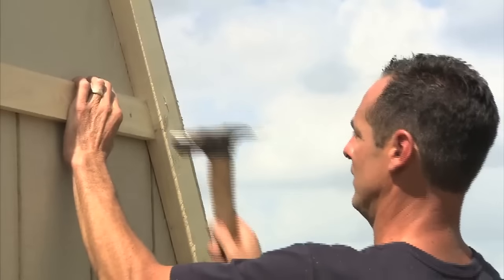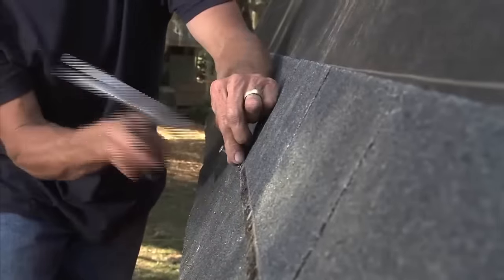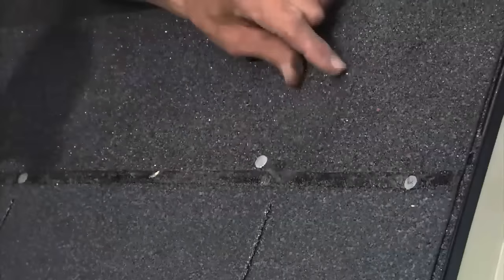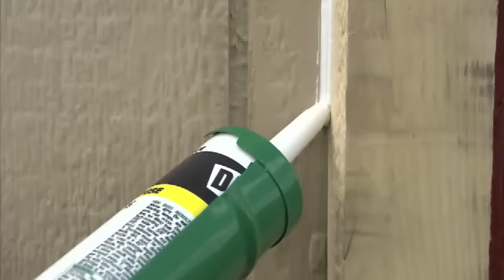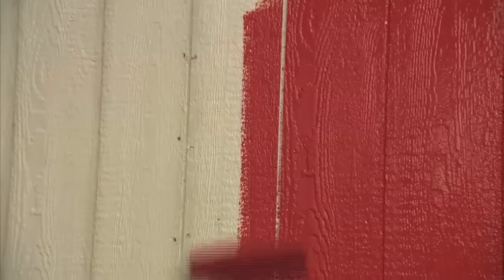Finish the front and back walls by adding some trim. Pick some shingles to match your home or give the Rainier a unique look. Install the starter row and shingle the roof to the manufacturer's instructions. We suggest caulking, which protects the shed and gives you a great looking paint job.